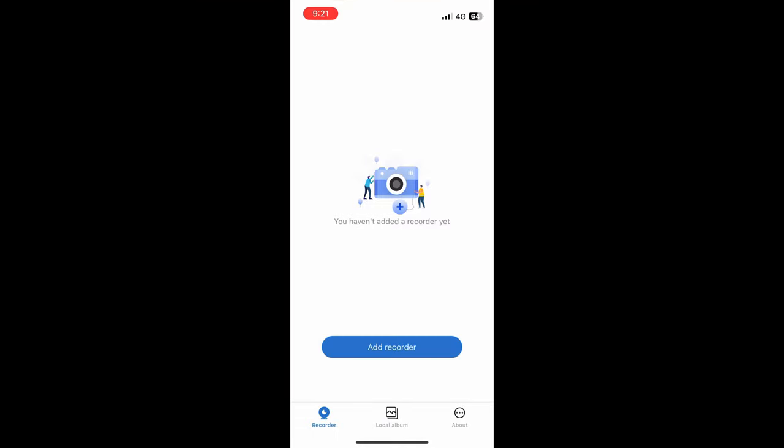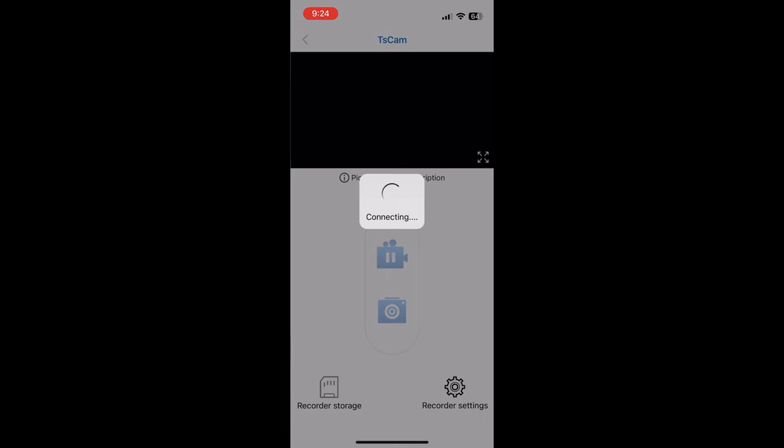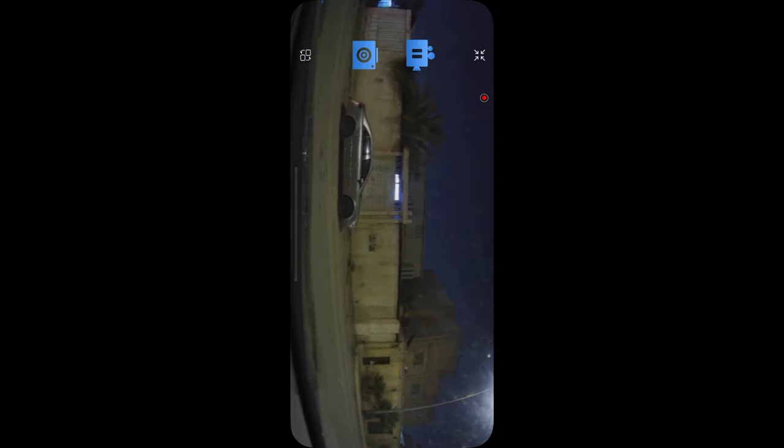You can download the TS Cam app, which is used to play and replay videos from the dash camera. Connect via Bluetooth smoothly and it will take a few minutes to finalize the process. You can synchronize driving recording data including video, images, and GPS, display it on mobile phones, and share images on social platforms.